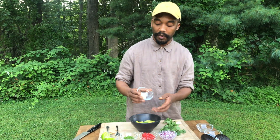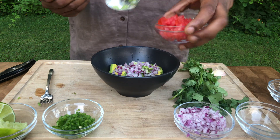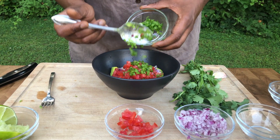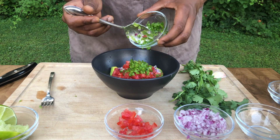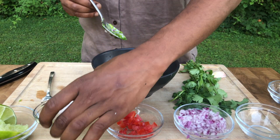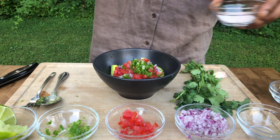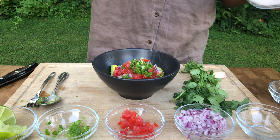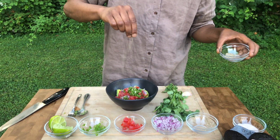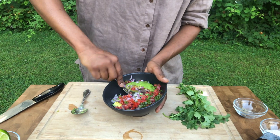I'm going in with the garlic, red onions, and some tomatoes. Now I'm adding my jalapeño peppers — look how beautiful the colors are starting to look in there. I'm going in with a bit of Himalayan sea salt. Don't be afraid to season your food; it's really great. Adding pepper now.